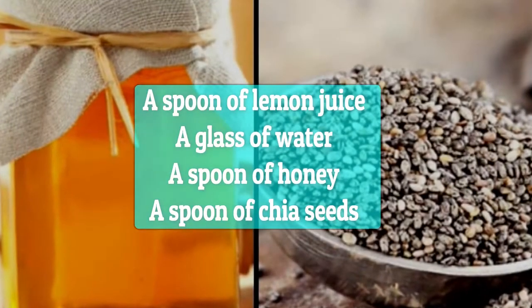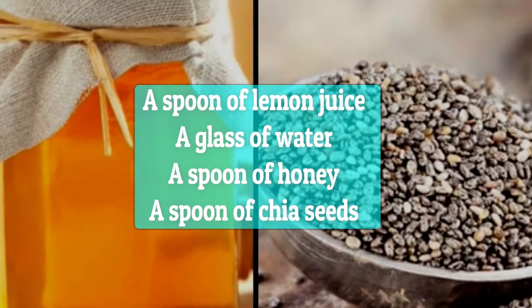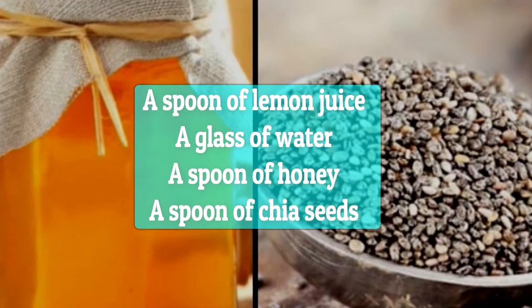Let's look at the ingredients: a spoon of lemon juice, a glass of water, a spoon of honey, and a spoon of chia seeds.